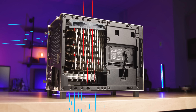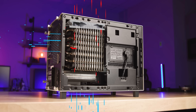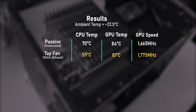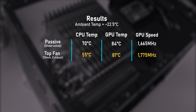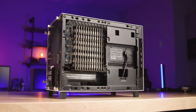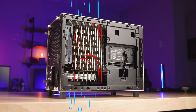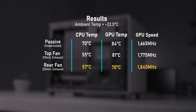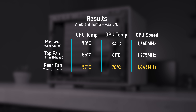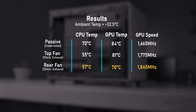Starting with the single fan on top drawing hot air out: the GPU hit 81°C at 1775 MHz — not too great — while the CPU hit a perfect 55°C because the fan is right there. With the fan at the back, it's a thicker fan so I had to reduce the speed to 500 RPM to hit the acoustic floor I wanted. There the GPU hit a pretty reasonable 70°C at 1845 MHz, meaning it was almost boosting to its maximum, and the CPU hit 57°C.